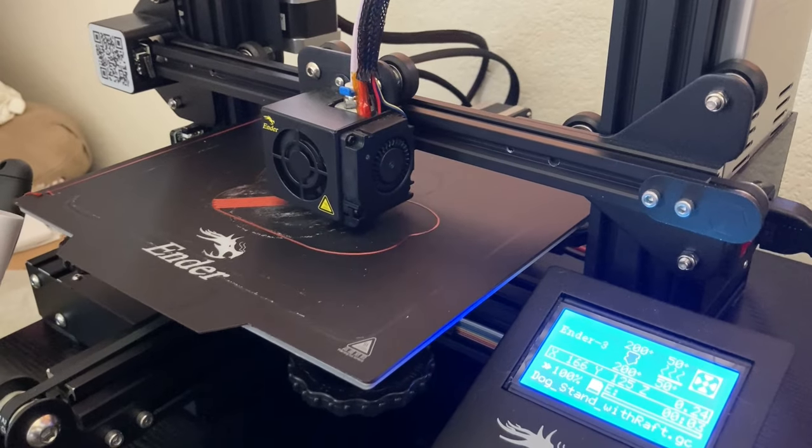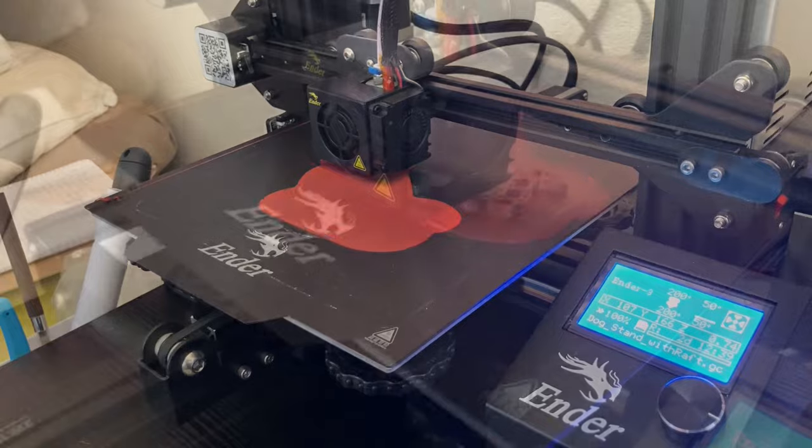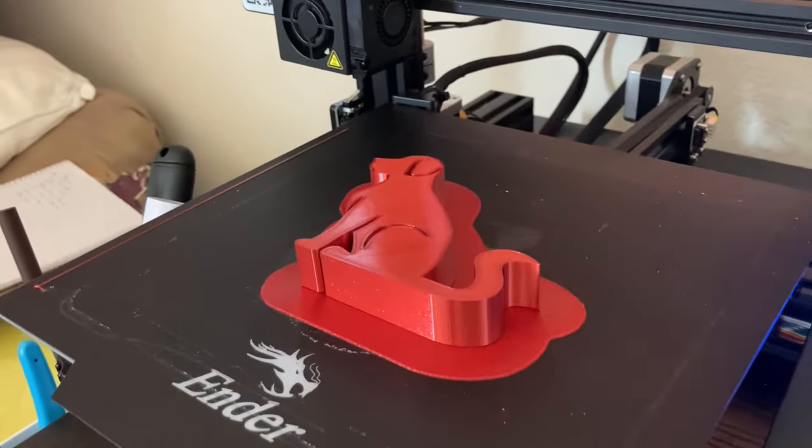I've been meaning to print this dog phone holder for a little bit so I just decided to do it. Starting off well — no alarm — and after several hours this is the end result.